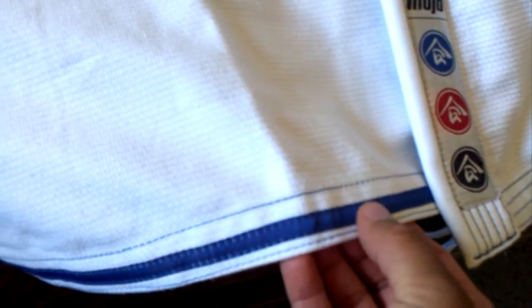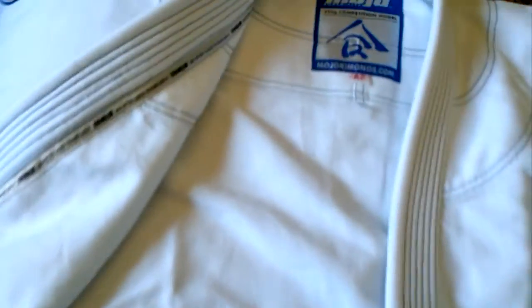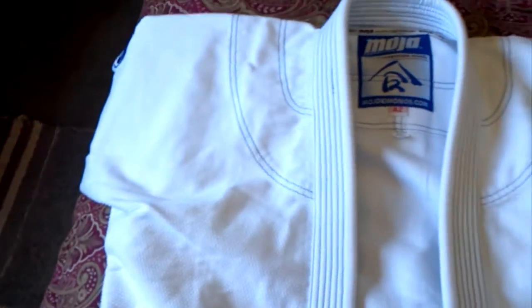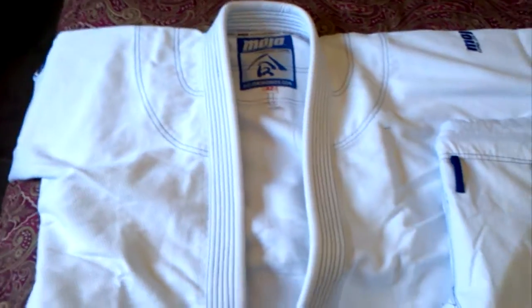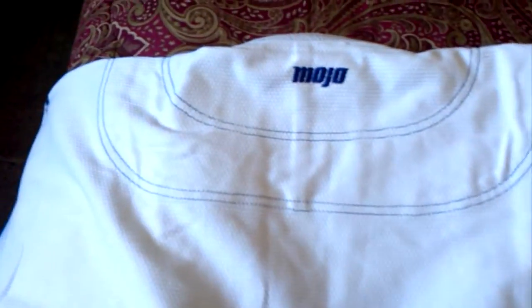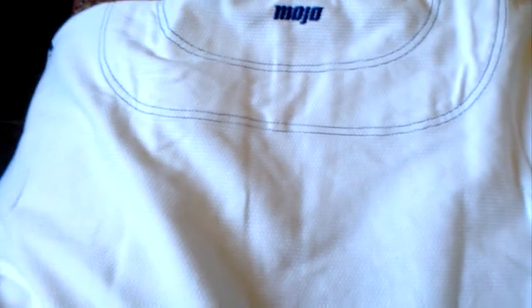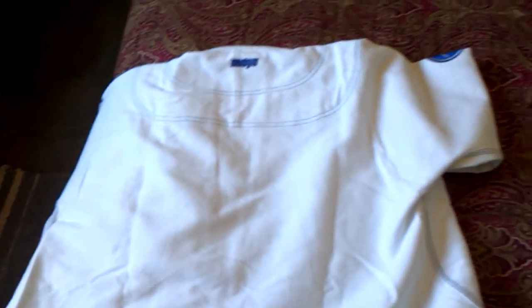It's just a smaller seam tape that's triple stitched. You got Mojo there. No reinforcements in the armpits, which is the same as the Shory Roll — nothing there. Good job with the stitching — I checked it all the way through, inside and out, really good job. On the back, all it has is Mojo. You can see the contrast stitching; they did a really good job. I like this color combo — white and blue is really nice.